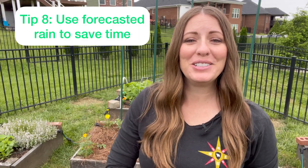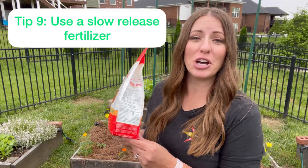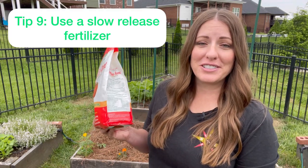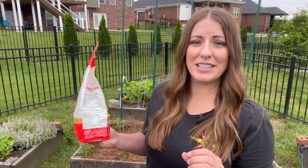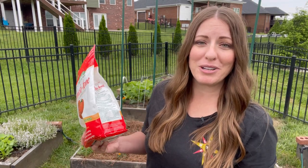My next tip for busy gardeners is using forecasted rain to help save time in the garden. If you have rain forecasted for later in the day, this is a great time to get your seeds, seedlings, and any granular fertilizer in the ground, and then let that rain water them in for you. Speaking of fertilizers, my next tip is to choose an organic granular slow-release fertilizer versus a synthetic or liquid fertilizer. These granular fertilizers will break down slowly over time and feed your plants over a longer period of time with lower doses, which can actually help reduce the risk of leaf burn from liquid fertilizers, and it will also help you go a lot longer between fertilizations.